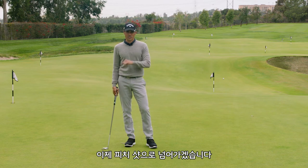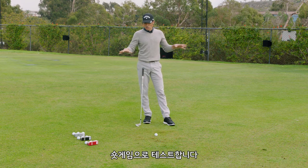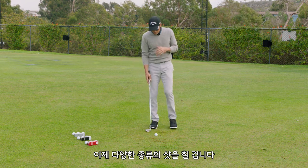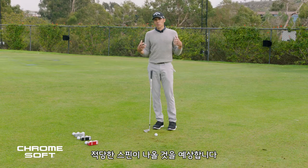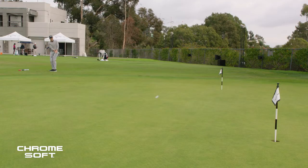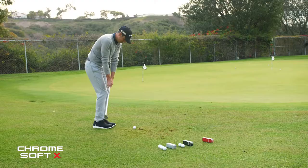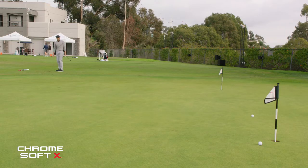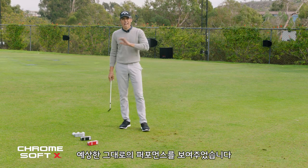Now we're going to hit some pitch shots around the green. I have all three balls lined up. First ball: Chrome Soft. I'm expecting spin, but not crazy rip spin. That wasn't bad. Now Chrome Soft X — I'm expecting a little lower window with a little more spin. You can hear that one grab. That ball did exactly what I thought it was going to do. R&D tells me it's also faster on average off the tee.